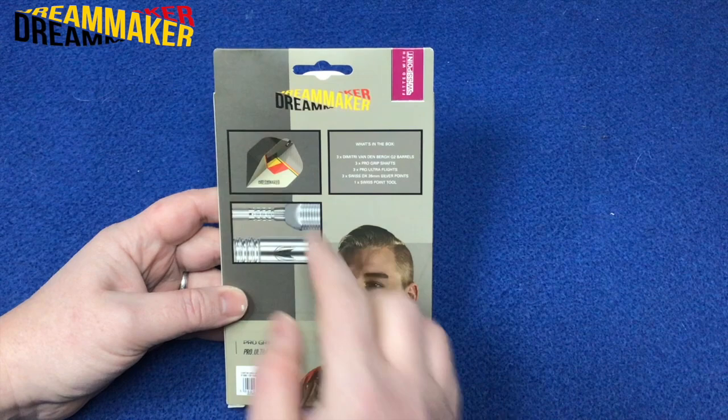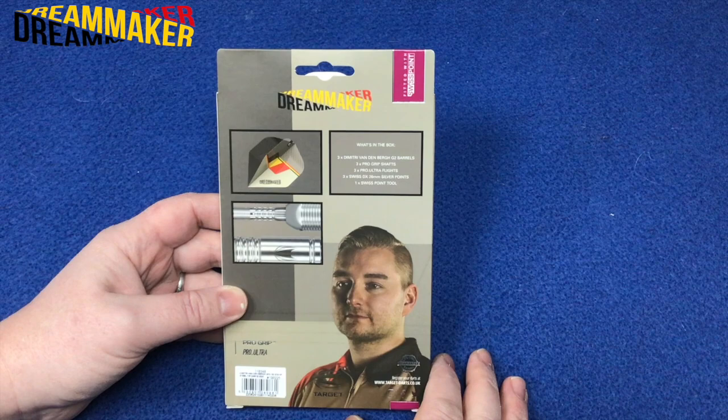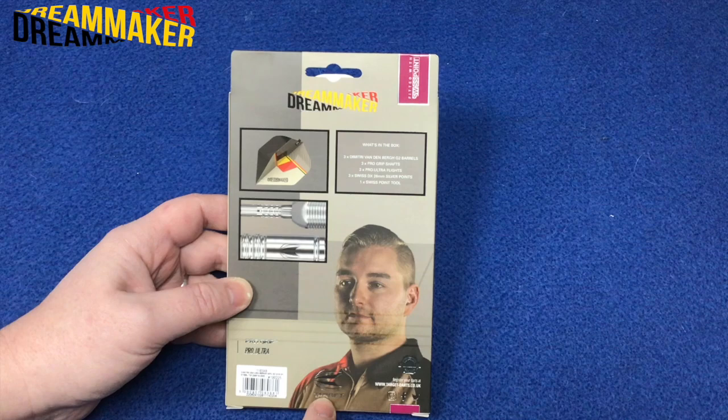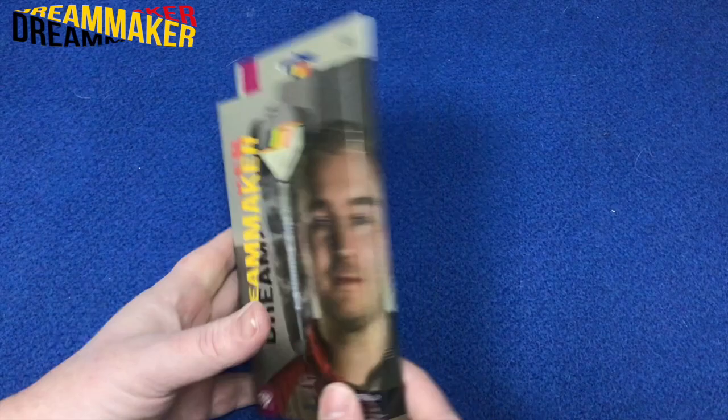Again, these are the Generation 2, 90% tungsten. On the back there's an image of the flight, a close-up look of the point, and the part section of the barrel itself. What's in the box? You've got three Dimitri Vandenberg G2 barrels, three pro grip shafts, three pro ultra flights, three Swiss DX 26mm silver points, and one Swiss point tool. And don't forget, you've got the lifetime guarantee with these barrels — there's only a couple of brands that actually do this, and it's good to see that Target does this as well.